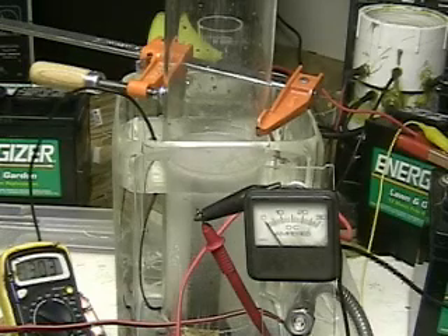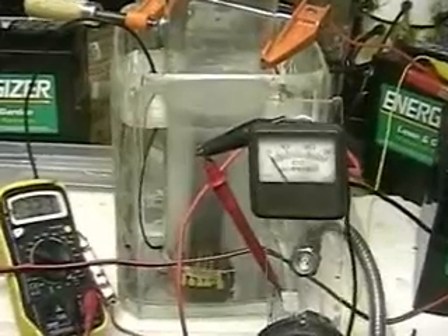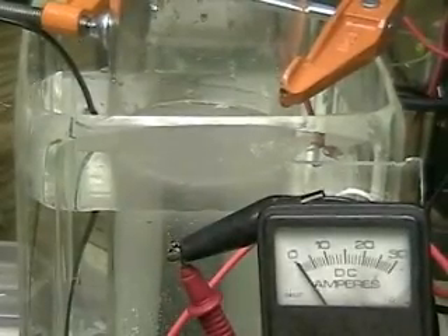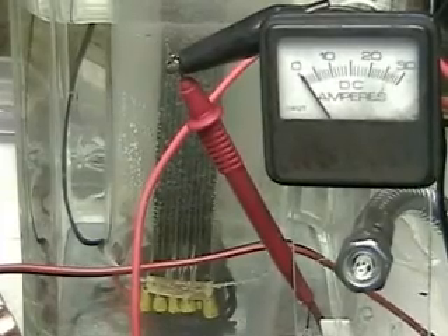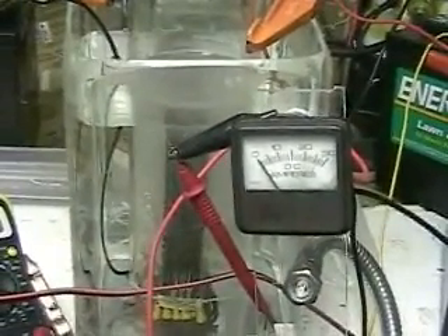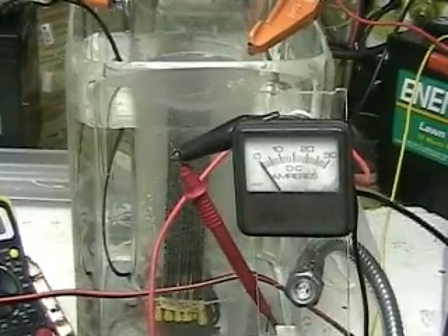We're seven minutes and 40 seconds into the test and still no problems with the water. This is the second filling of this unit — the first filling was the last test — in which we again showed that the current going through the water did not produce anything in the water. This test is to confirm the last test. The last two videos before this go with this video.